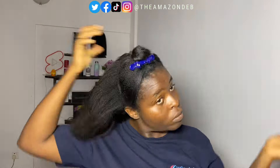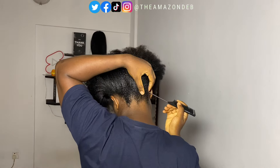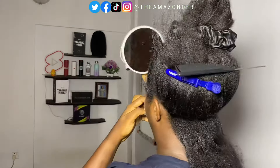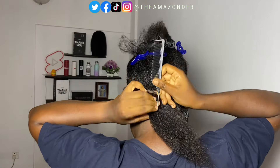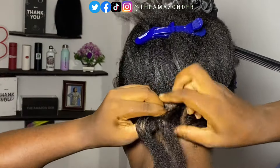I go ahead and partition my hair into the front and the back, then I go to the back of the head to actually begin the braid. So yes, it's a box braid — this is DIY in case you are doing it yourself. Sometimes you might not have the perfect setup, so you can use extra mirrors, or if you have someone to help you.